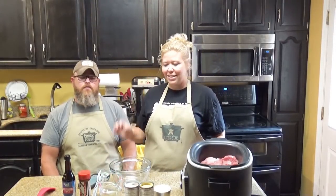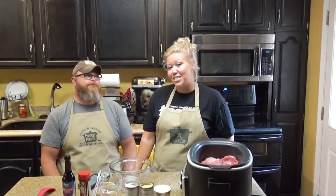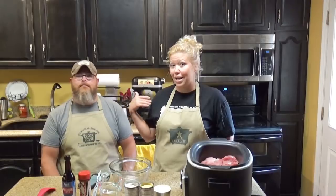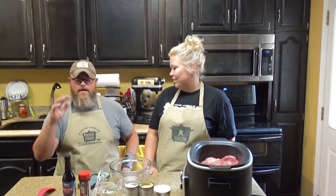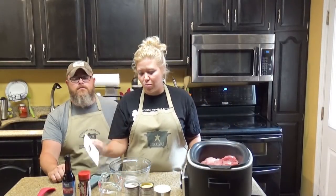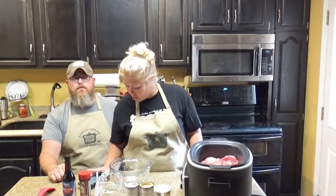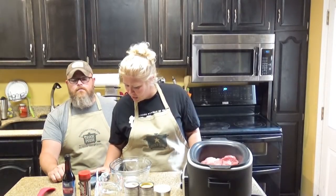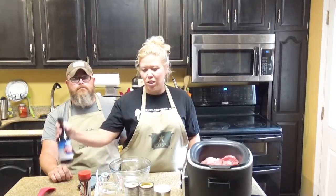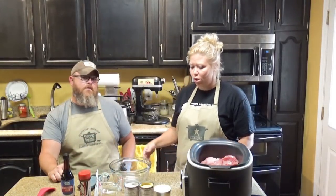A can of cream of chicken soup, a can of cream of mushroom soup. That is one and a quarter cup of water. Then you've got a one ounce package of onion soup mix, half a tablespoon of seasoning salt, and a teaspoon of Worcestershire sauce — Shire sauce. It's goo goo sauce, as some of y'all call it.